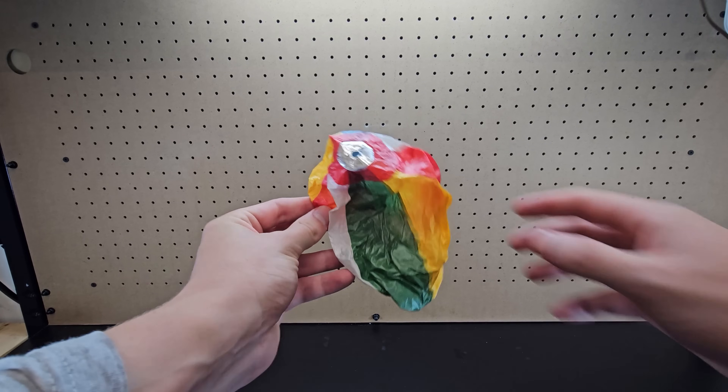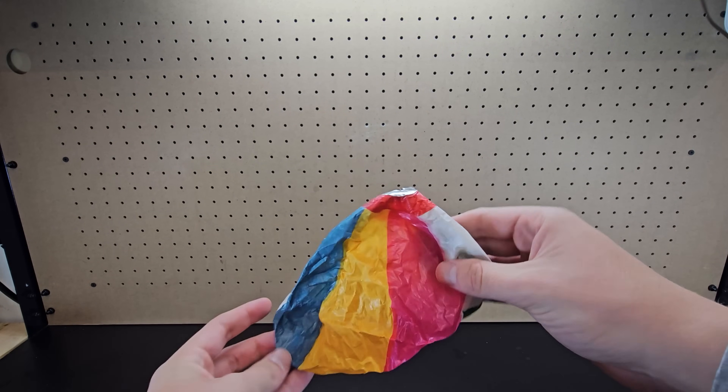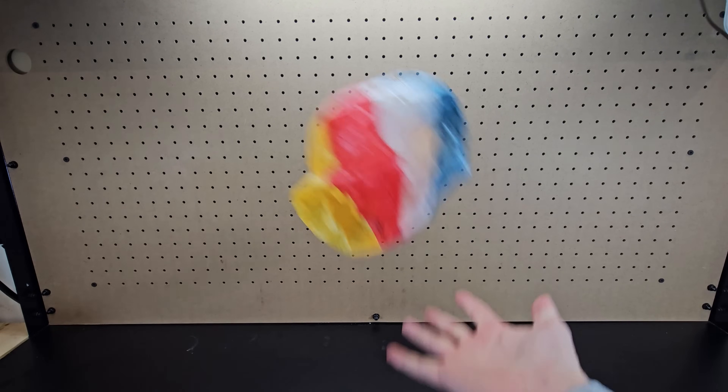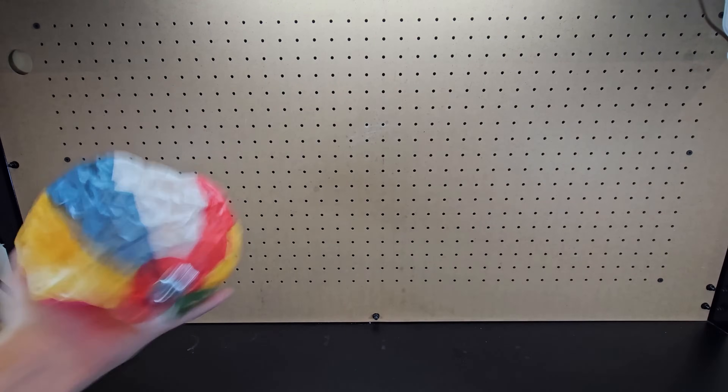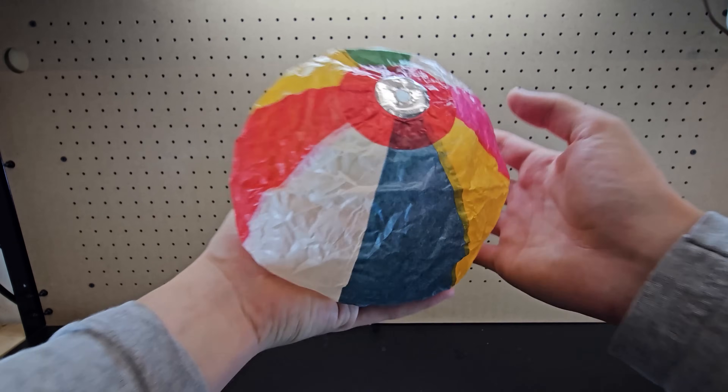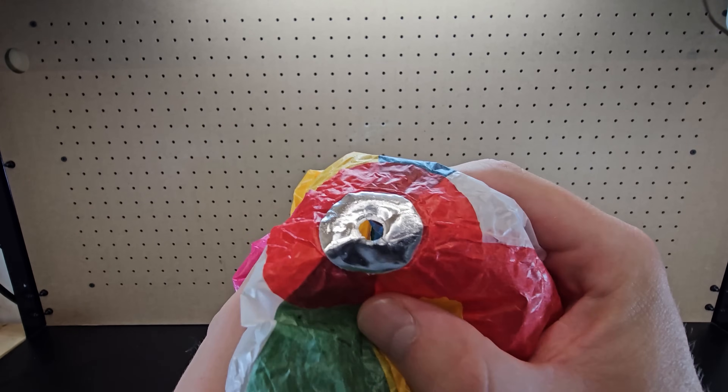This is a paper beach ball. Air can't permeate through the paper and can only enter or leave through this small hole shown here. If I unfold it slightly and then whack it over and over again, more air enters than leaves with each whack, and so the paper ball slowly inflates over time until it becomes a full ball. There's no special one-way valve, so to deflate it, you can just squeeze the air out of the hole.